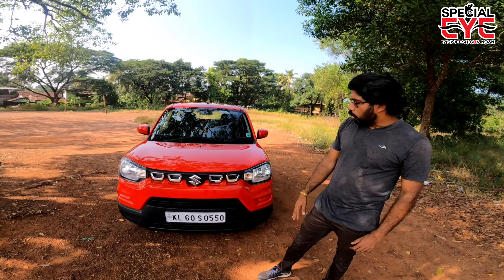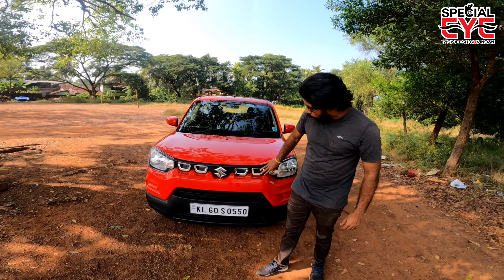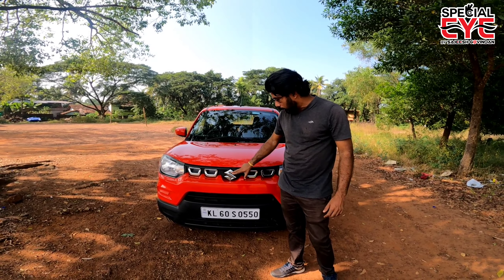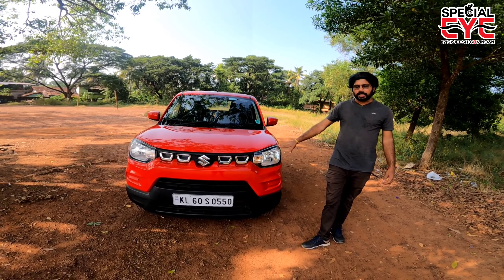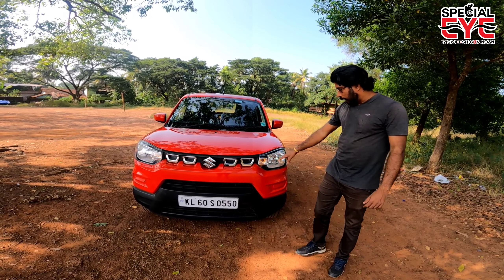We are going to look at the exterior and then the interior. Looking at the front side, the front has a chrome setting. There is badging on the front. The headlight is a clear-lens type with a halogen headlight setup, and there is a turn indicator.